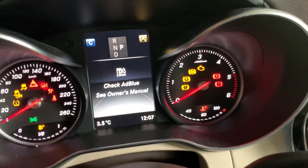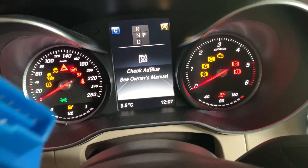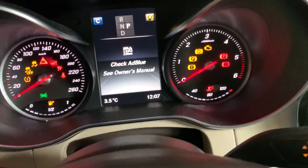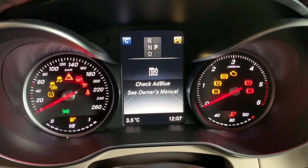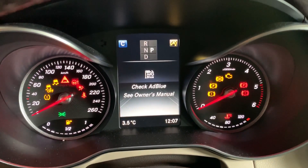First I will show how to fix this with a simple OBD2 plug. First we switch ACC to position two but do not start the engine. Then I use the OBD2 plug to do a reset of that message, and on the second stage I will totally delete AdBlue from that car.